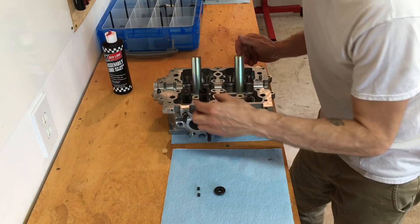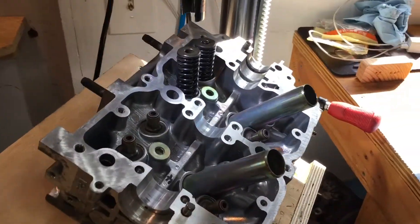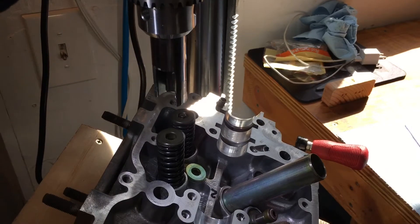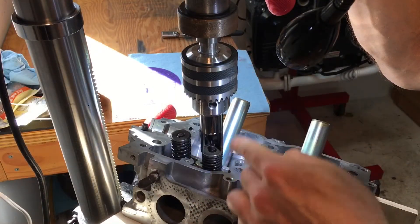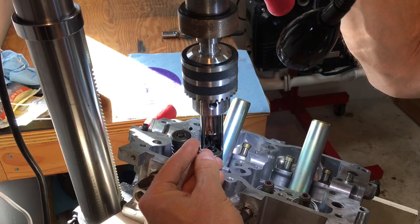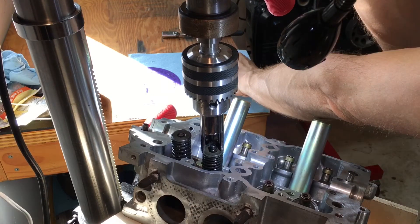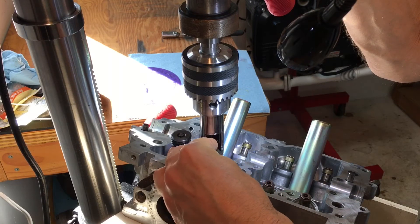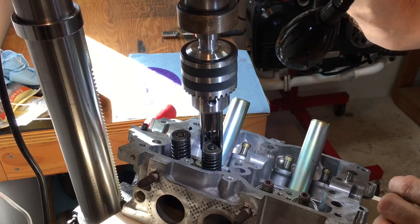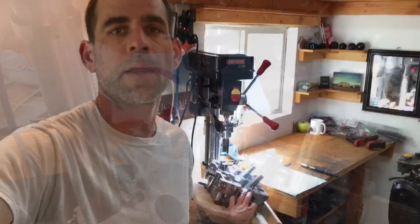Set the spring in, set the retainer on, then bring this whole assembly over to the drill press. Make sure everything is centered on your valve so when you compress it you're not binding it to the left or right. Then take one of your little keepers and drop it in on the front side — once it drops in, slide it around with your finger, then get your other keeper and drop the second keeper in place. Be careful, but it'll drop in place. Once they're both in, slowly raise it up, and voilà — the keepers are locked in place and your valve spring assembly is complete.